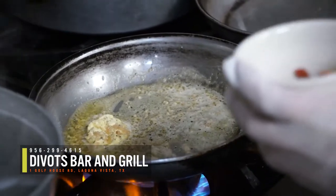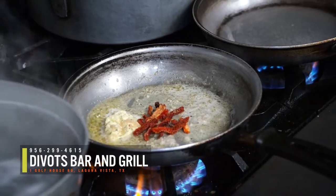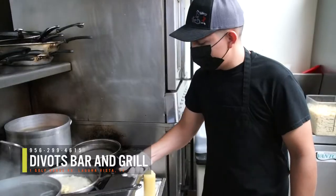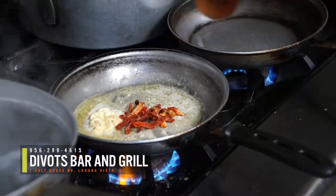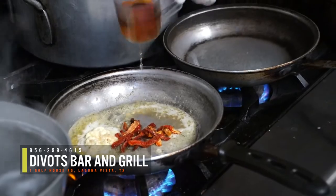On a hot skillet, mix garlic and herb butter. Sauté with medium heat while adding sun-dried tomatoes, pine nuts, olive oil, and sherry wine.